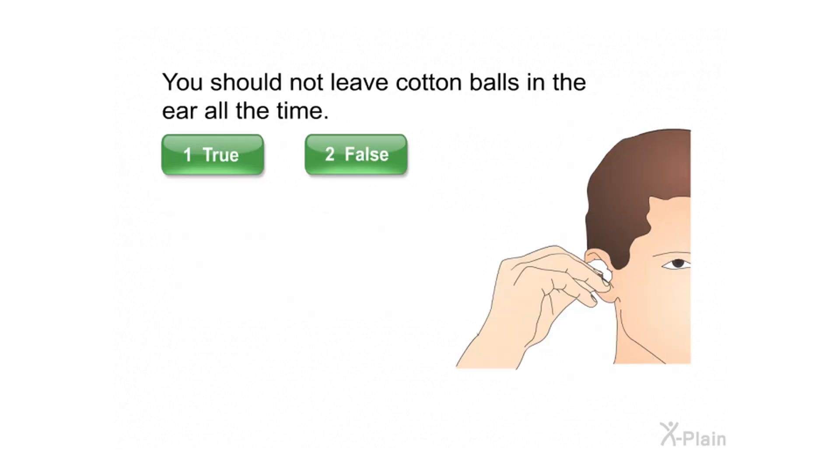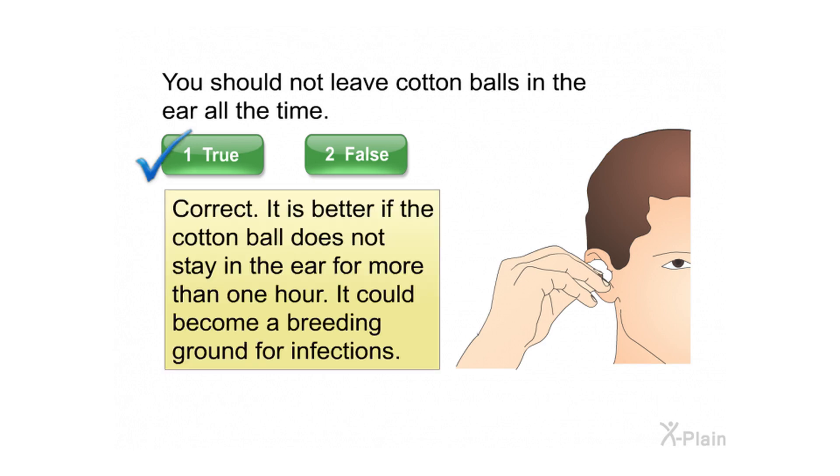You should not leave cotton balls in the ear all the time. Select true or false. Correct — it is better if the cotton ball does not stay in the ear for more than one hour, as it could become a breeding ground for infections.